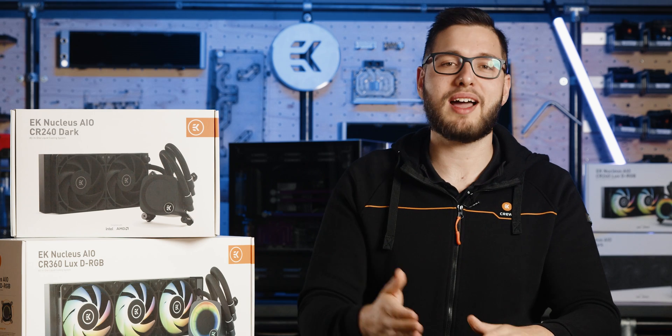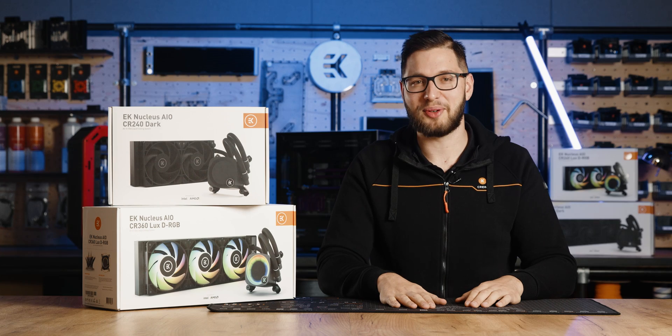If you enjoyed this video, be sure to like it, share it, and subscribe to our channel for similar water cooling content. Until next time, stay cool!